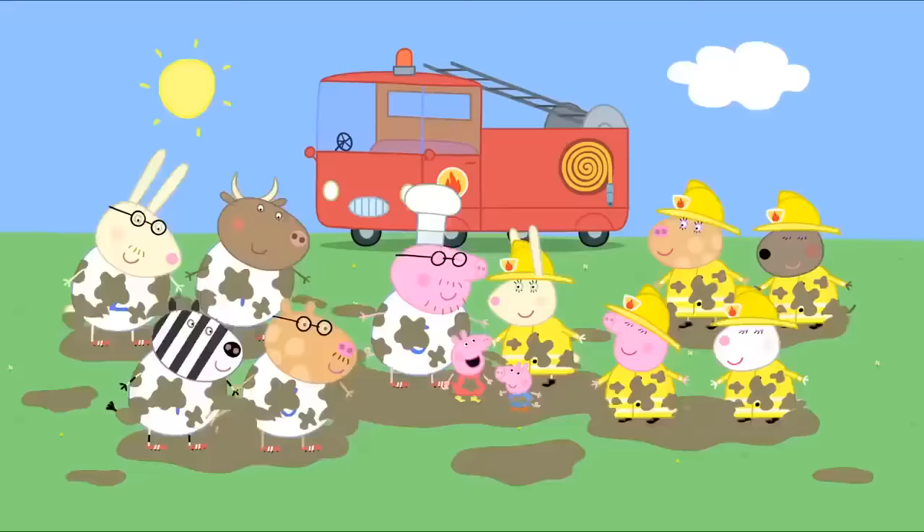Peppa and her family are eating spaghetti. Delicious! Is there any more spaghetti? Daddy Pig, you've already had three helpings. Eating gives me energy. And I need energy for my fun run. You also need to practice running. What if I practice eating today, then practice running tomorrow? No, Daddy. You need to practice running now. Come on, Daddy! Race you! This is easy! It is easy to run downhill. It is hard to run uphill. I don't think I should have eaten so much spaghetti.